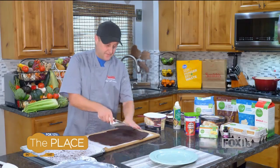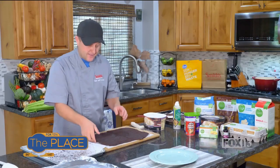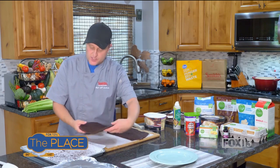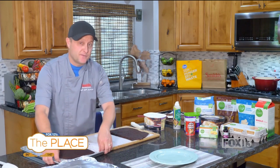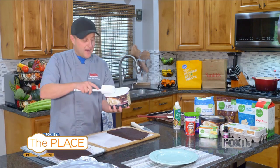Then we're going to cut it in half just like so. You can make these in little separate individual ones, but I find it so much easier to have it big like this. I'll show you how to finish it later and you'll see the importance of that. So you've got your bottom half ready.